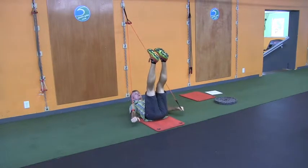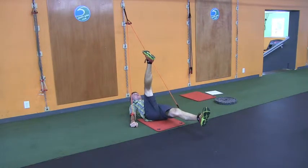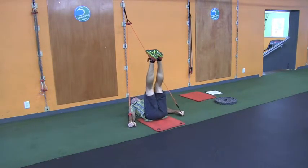To activate and engage the core, you're going to come down here with a band. We're just going to work an alternating leg drop. There you go. There you go. Back up.